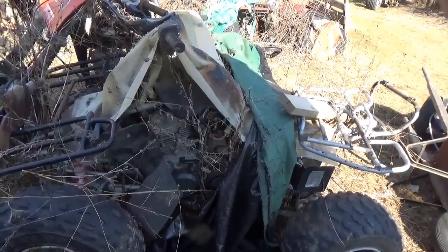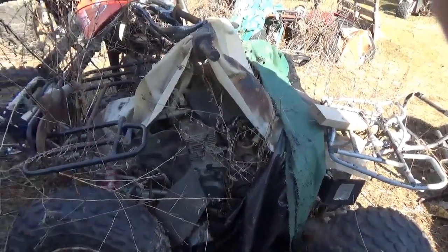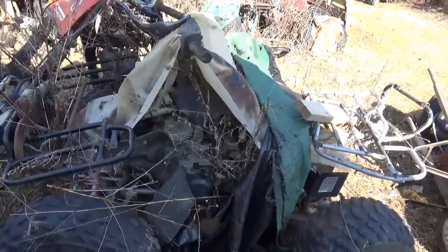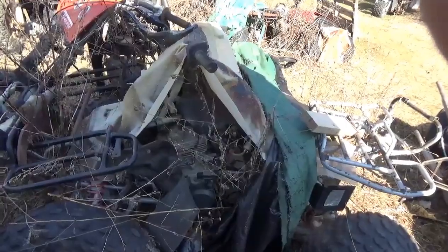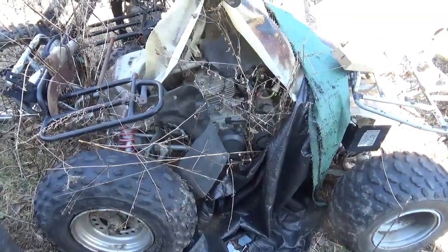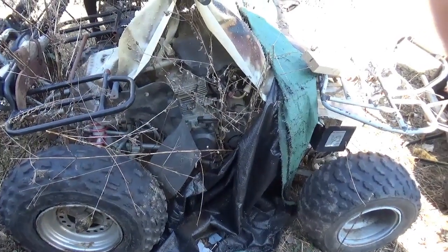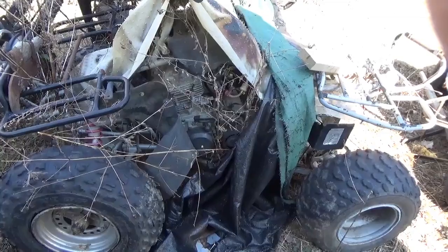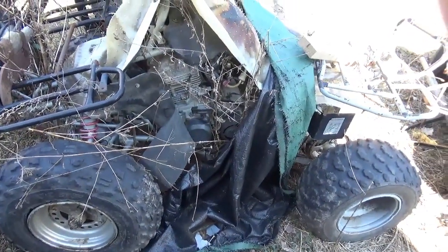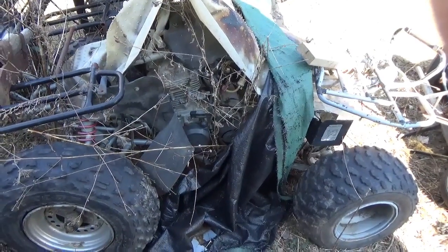I happen to like the Lakota. It's a bit heavy for a sport machine, but as a utility machine with the front and back racks, it's strong as an ox and very stable. I think it'll be nice to bring this one back to life. Anyway, I want to thank everybody for dropping by to watch, comment, and subscribe. Please remember: feet down, heads up, and get out and enjoy each and every day. Bye now.